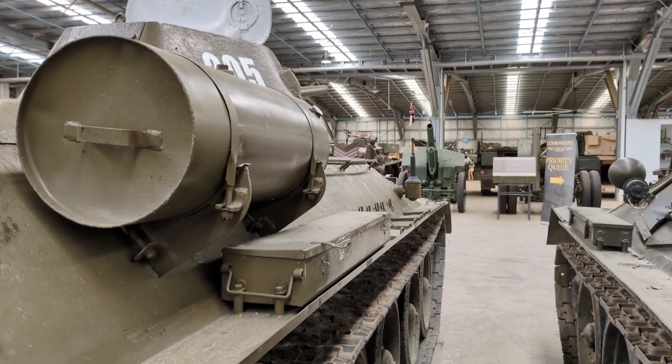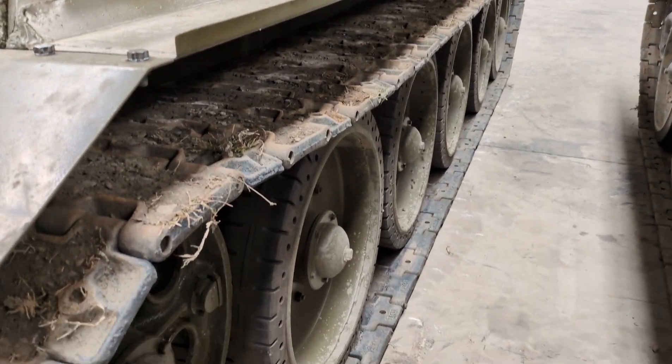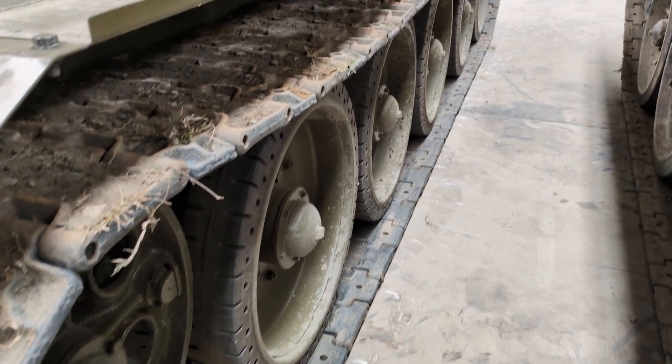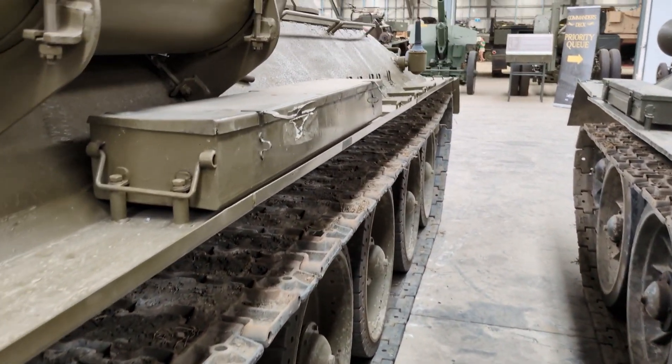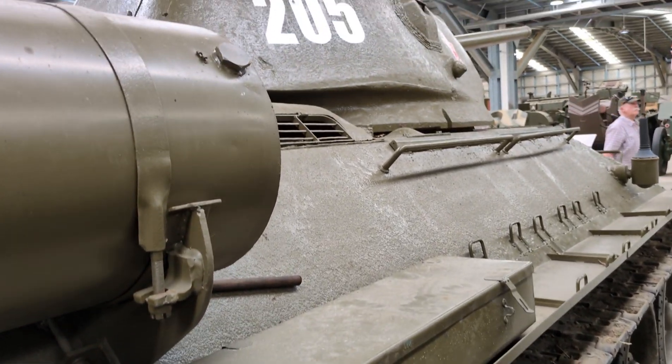One of the other hallmarks of the 1941 model is the rather large single hatch in the top of the turret. If you scan up to the top of the turret, you'll see it's got a single large hatch used by both crew members in the turret for ingress and egress.